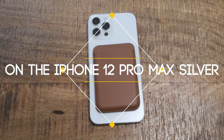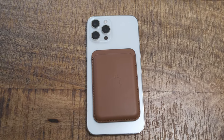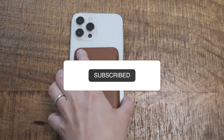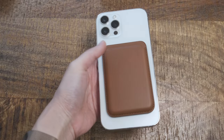This is what the wallet will look like on a bare iPhone 12 Pro Max. When I say bare, there's a clear skin on the phone currently in this video, but the color hasn't changed much. So you can simulate that this is what it's going to look like for you as well.